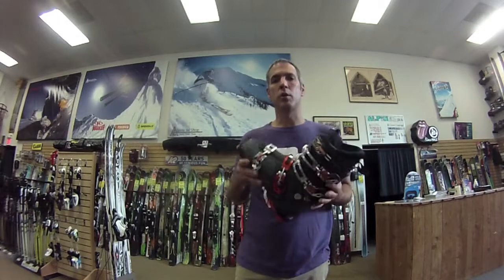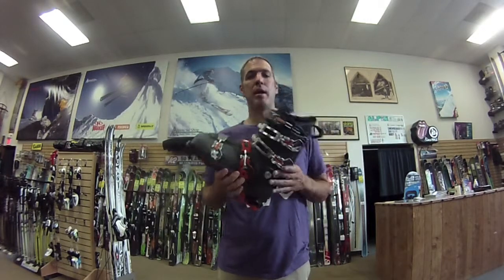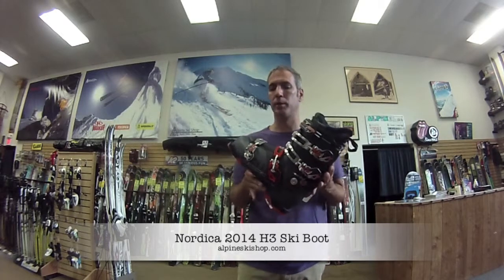Hey, it's Chris from Alpine Ski Shop in Sterling, Virginia. Today I'm proud to be here with the new Nordica H3 Hellenbach Ski Boot.